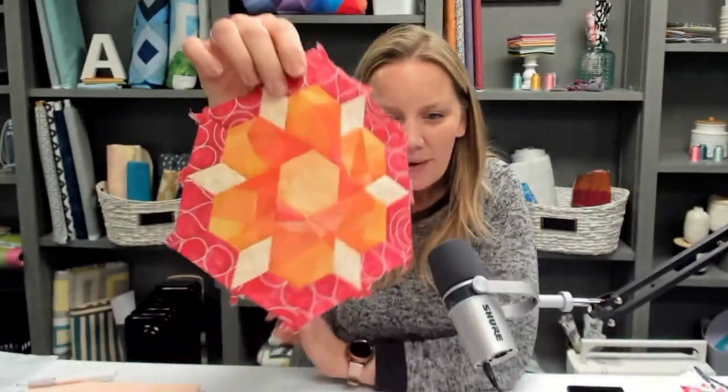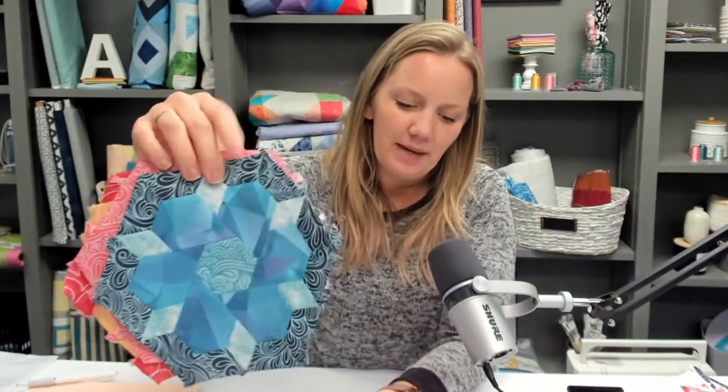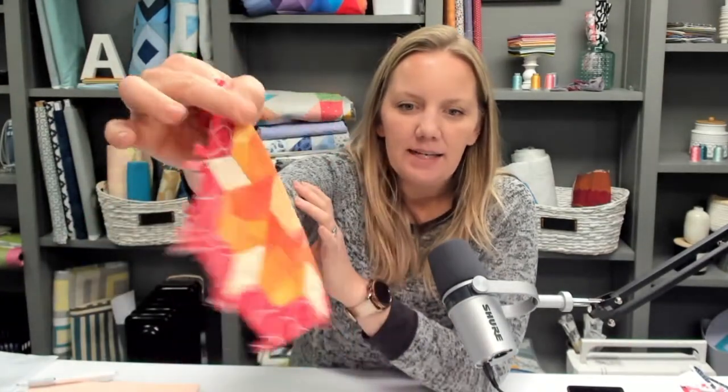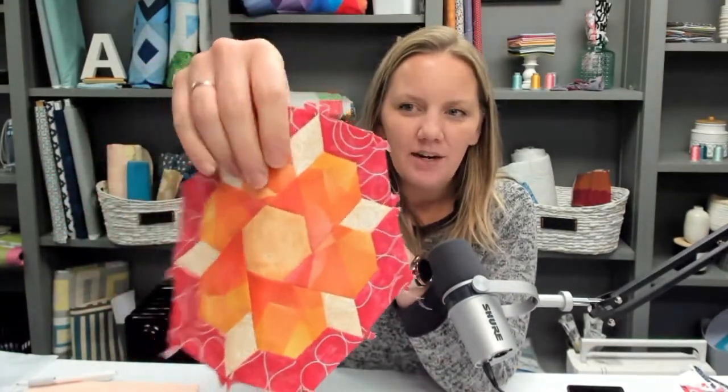I've been working on my little English paper piecing blocks using the Luminous fabric collection. We have a little English paper piecing group that meets once a month — it's so fun. Once it's all assembled, you pull out the little plastic pieces, and then you assemble it and make it into a quilt and quilt it. The great thing about quilting English paper pieced quilt tops is we usually don't have any bulk where the seams come together — it's almost like every little seam is pressed open. It actually is pressed open, so it makes quilting them a breeze.